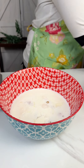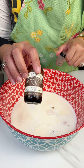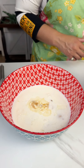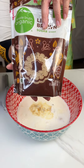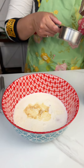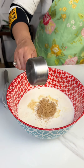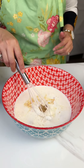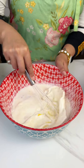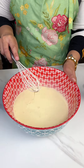Then we're gonna add in some vanilla extract — about a teaspoon of vanilla extract — and then we're also going to add in a half a cup of brown sugar. Alright, then we're gonna give this an aggressive mix. You want to make sure those eggs are mixed in really good; you don't want any whole eggs in here. Alright, so we got that mixed up really well.